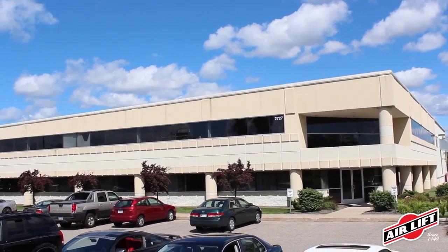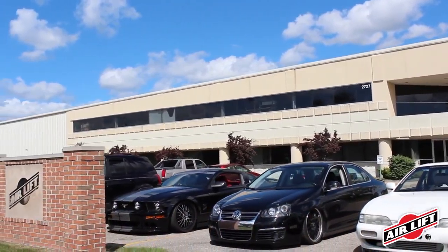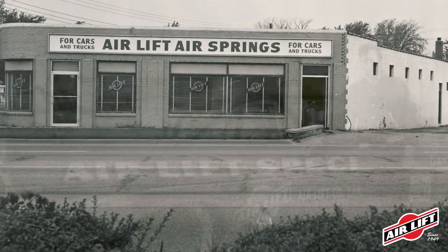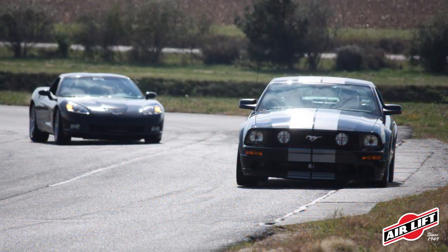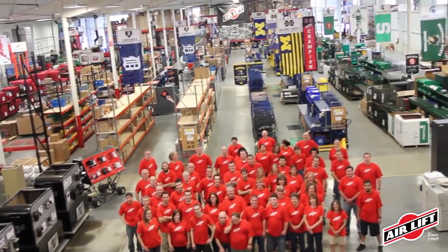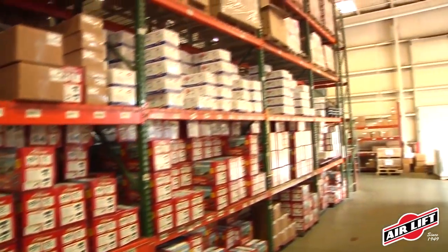Based in Lansing, Michigan, AirLift has been designing, engineering, and manufacturing suspension solutions since our inception in 1949. We started off manufacturing air springs for NASCAR and we now manufacture suspension products for load support, performance vehicles, and custom vehicles like ambulances and handicapped vehicles. AirLift is a third-generation family-owned company committed to engineering, manufacturing, and selling the highest quality suspension products.